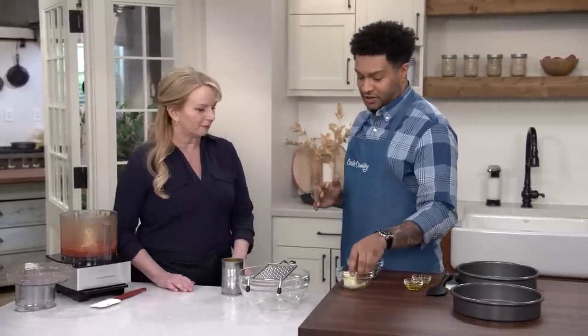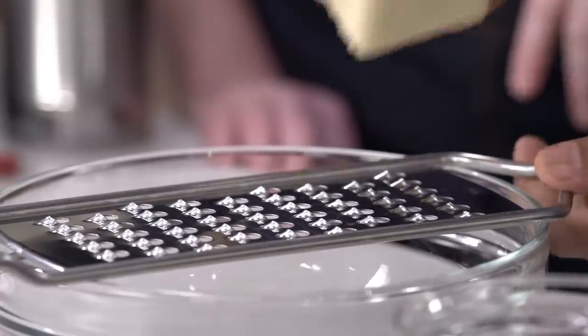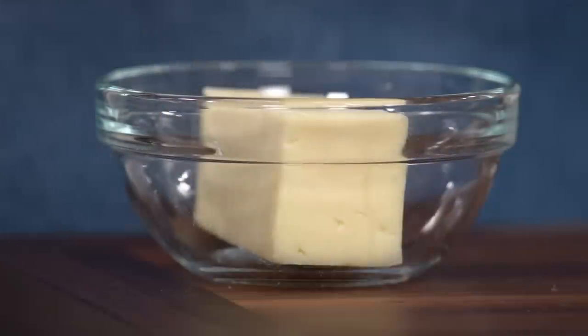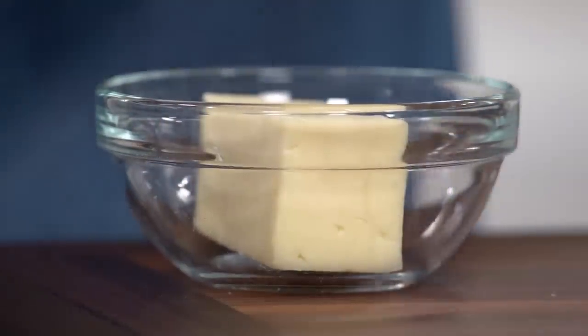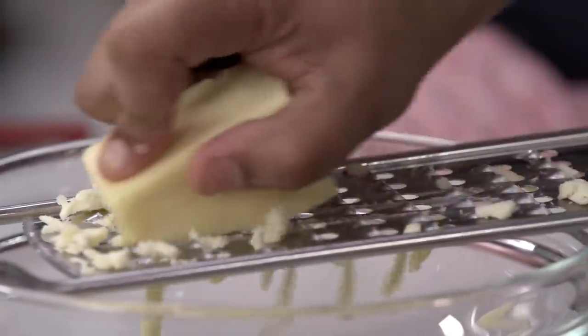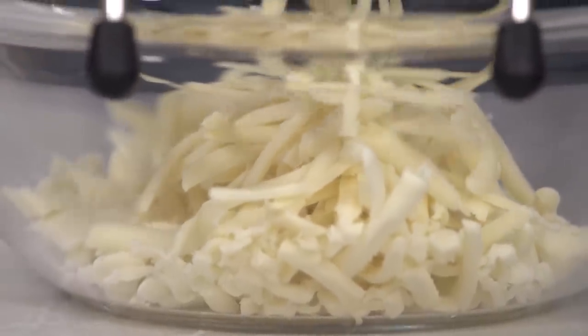First we have mozzarella cheese — about a cup — and you want to make sure you shred it yourself because pre-shredded cheese doesn't melt the same way. Sometimes it has cellulose added in the packaging, and it'll prevent it from melting into a big, beautiful pool. We're also using sharp cheddar cheese, which gives the New England bar pizza its classic tangy flavor. You don't want to use extra sharp because it'll create a pizza that's a little too greasy.